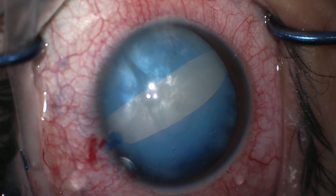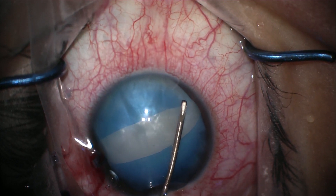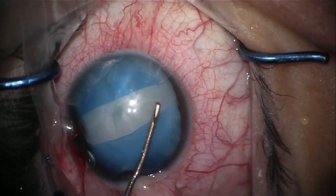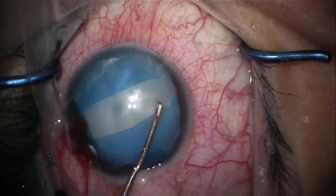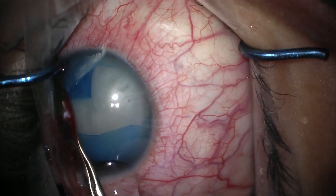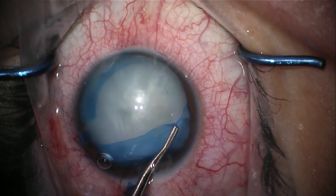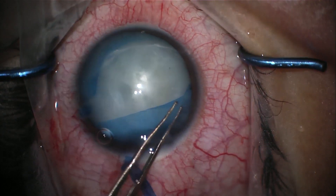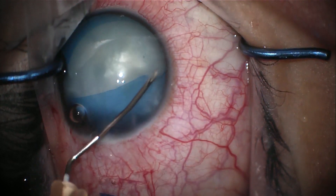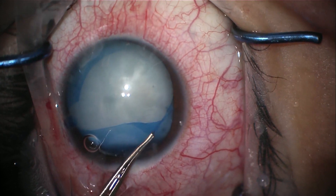Now we will show how to correct this complication. A cystitome is used to nick the two sides of the capsule. Using Utrata forceps, the first half of the capsular axis is made. The second half of the capsule was quite dense, so using a cystitome, the capsule was nicked again. Forceps are then used to complete the other half of the capsular axis.